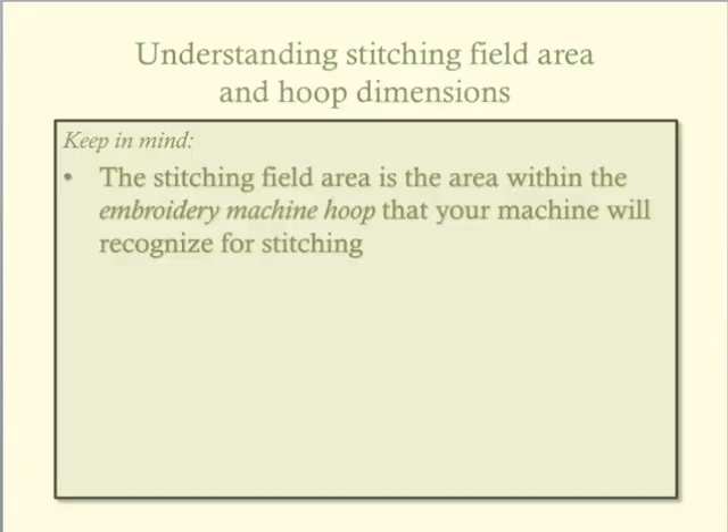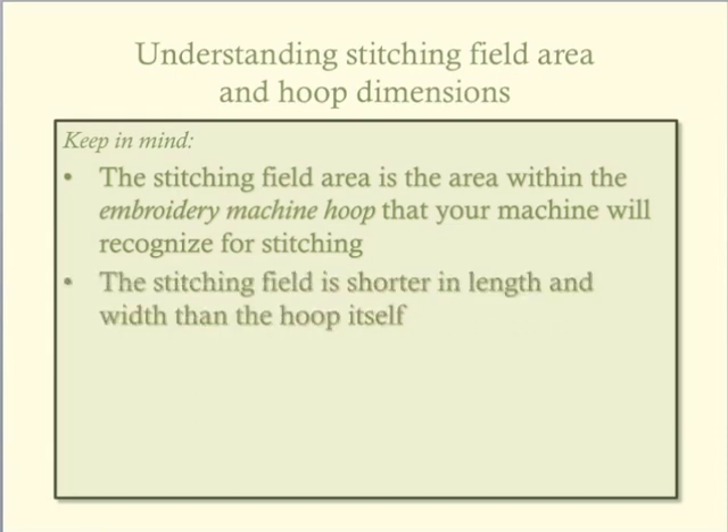It is helpful to keep in mind that the stitching field is the area within the hoop that the embroidery machine recognizes as stitchable. In other words, our computerized machines are set up to not stitch up to the hoop edge, thus preventing us from stitching into the embroidery hoop.